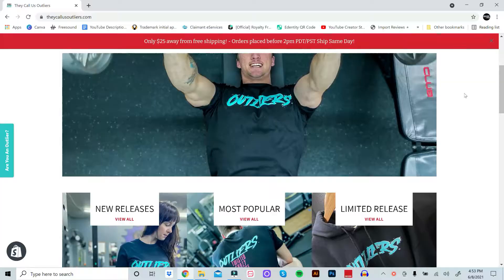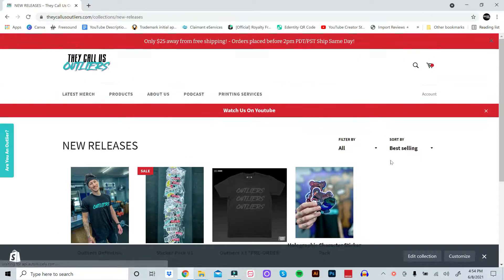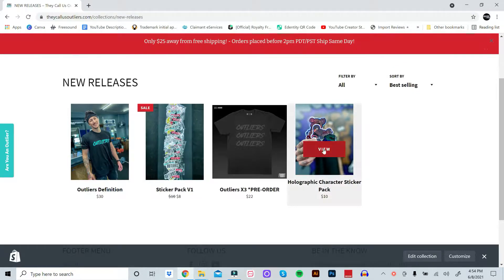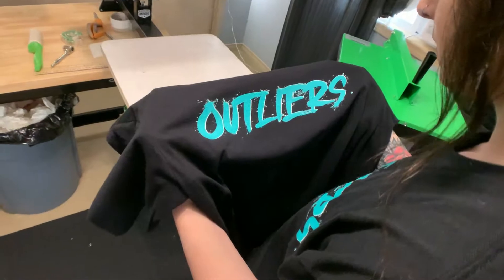Before we get into it, make sure you smash that subscribe button, destroy the like button, and hit that bell notification so you stop missing episodes. You can also check out our website, theycallusoutliers.com, where we sell all our merch. My beautiful wife screen prints the shirts in-house. It's a great way to help us out on the Outlier channel and our podcast.